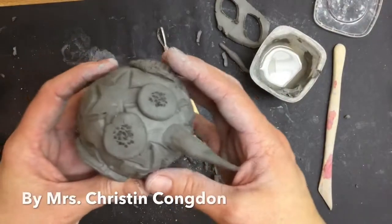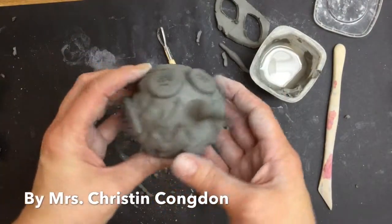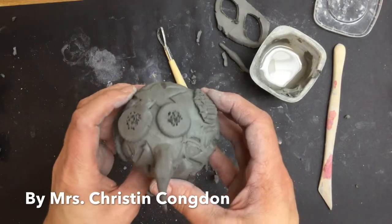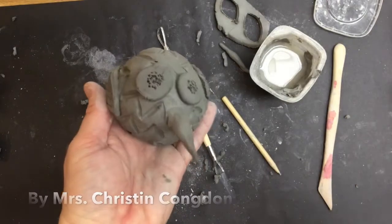Now he's all ready to fire. I have all the subtractive areas carved into him. He has his wings with his details, his beak, his eyes. He's ready to go over on the drying rack for the week until he goes in the kiln.